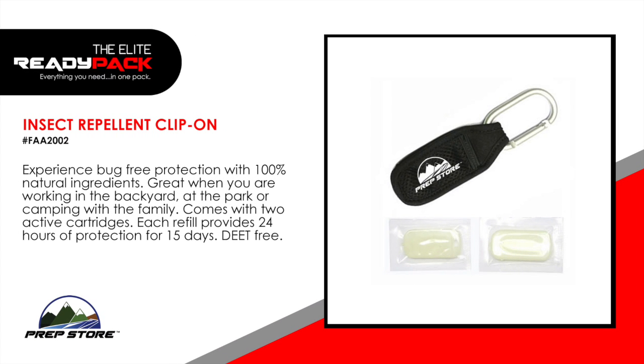Insect Repellant Clip-on. Experience bug-free protection with 100% natural ingredients. Great when you are working in the backyard, at the park, or camping with the family. Comes with two active cartridges. Each refill provides 24 hours of protection for 15 days. DEET-free.